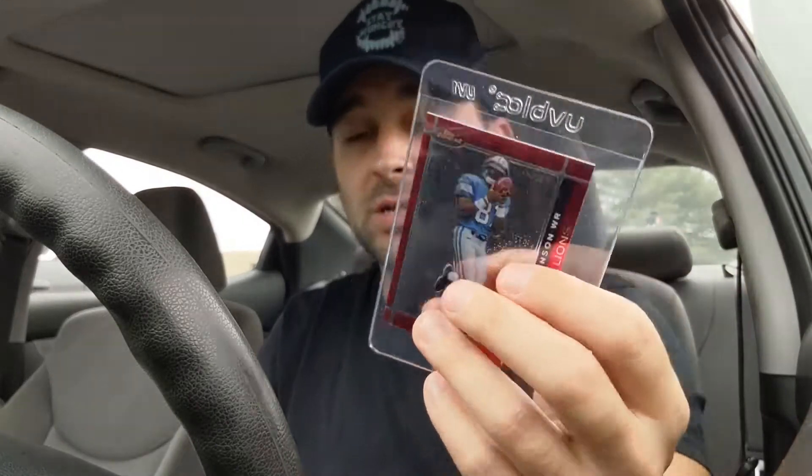Me and my buddy Tony went over it last night. Something worth noting is that they highly recommend you send cards in card savers — not top loaders, not hard cases or soft sleeves — because those can easily damage the card. Definitely send them in card savers and put some cardboard and bubble wrap around them to secure the card as you're shipping it out.